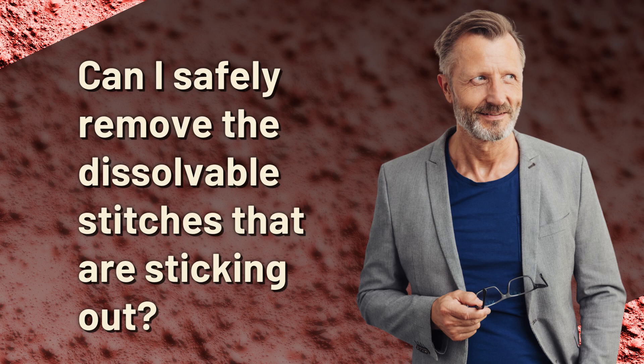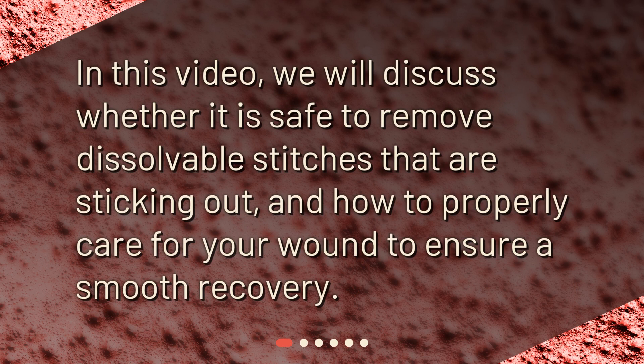Can I safely remove the dissolvable stitches that are sticking out? In this video, we will discuss whether it is safe to remove dissolvable stitches that are sticking out, and how to properly care for your wound to ensure a smooth recovery.